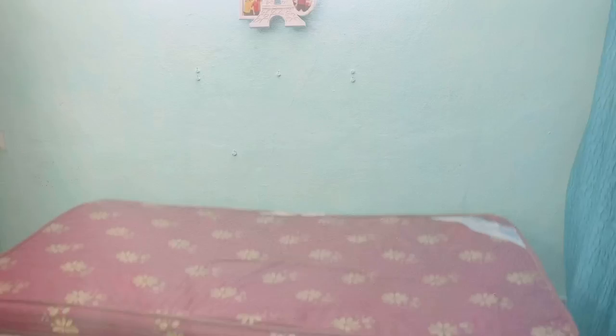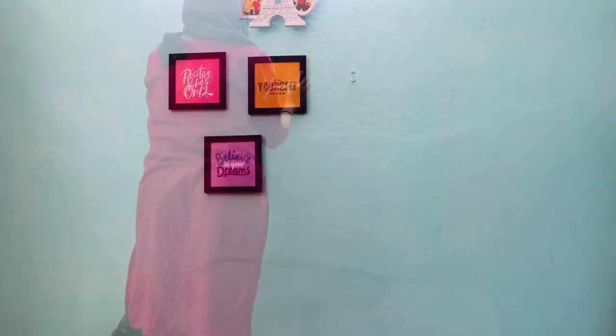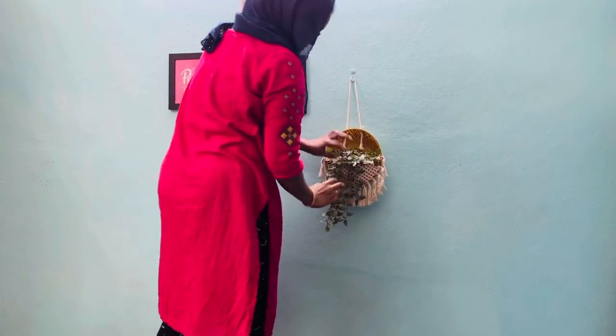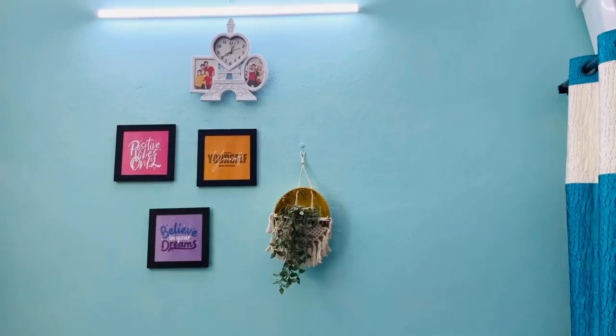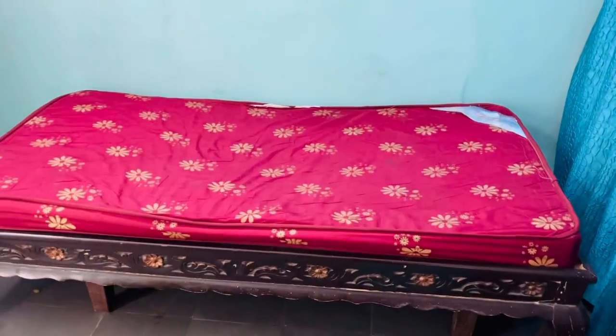Coming to another section of this room, here we have a divan cot camp bed and I'll be decorating this wall now. No artificial leaves, no loads of string lights — just simple frames and a hanging planter. So that's how I kept it very simple. Next let's make this bed.